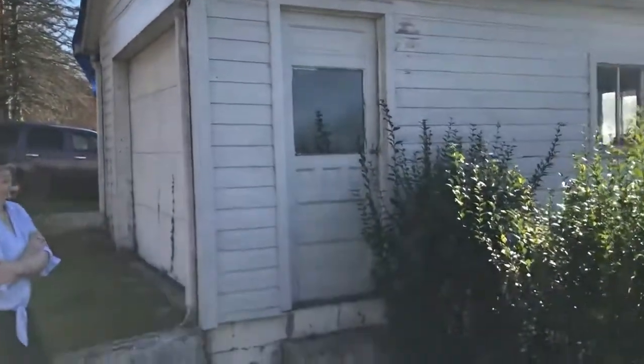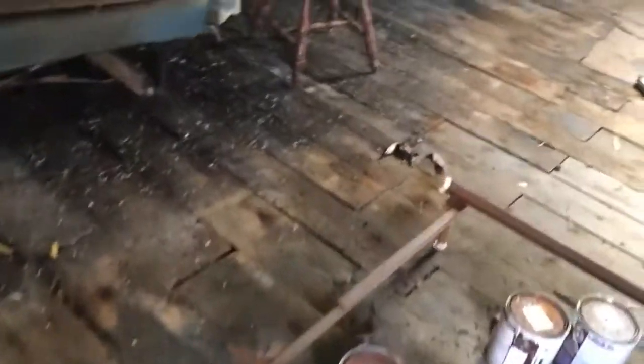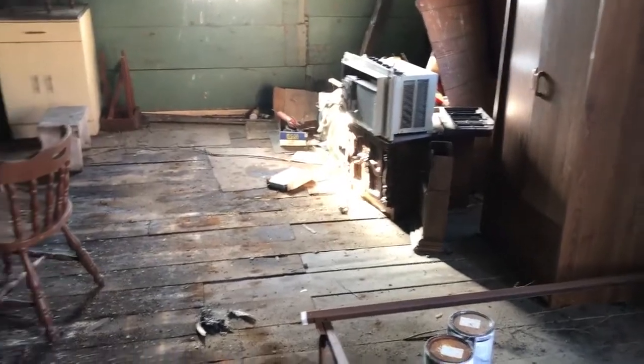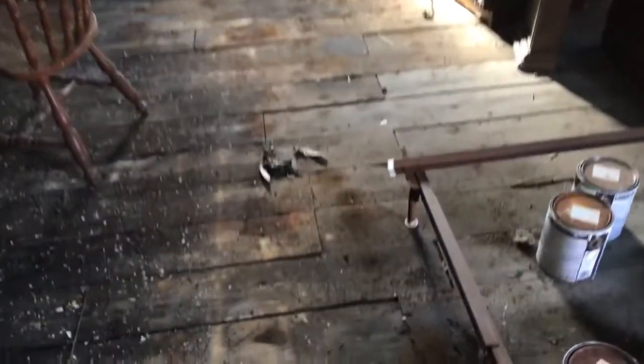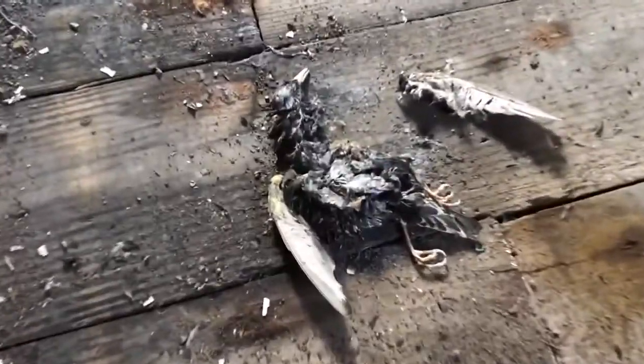This is the upstairs part of the garage where we can park a car. It's going to need the junk cleared out, the deck power washed and retreated. And someone's going to have to get rid of this little dead bird here.